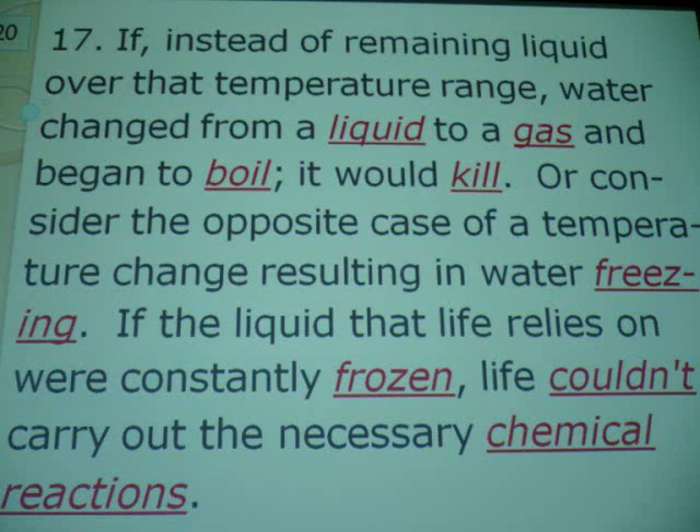I'm going to ask you a question — not on here. Do you know the name of the three states of matter? Matter exists three ways: solid, liquid, and gas. And plasma.